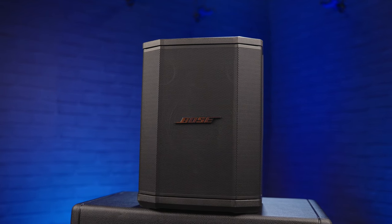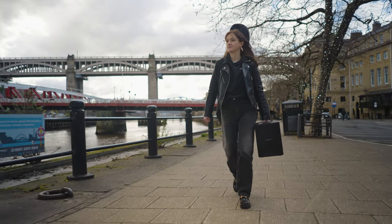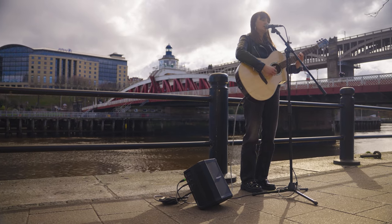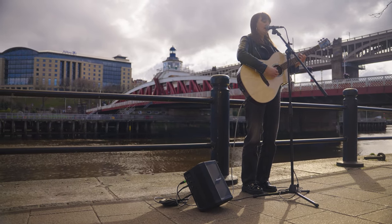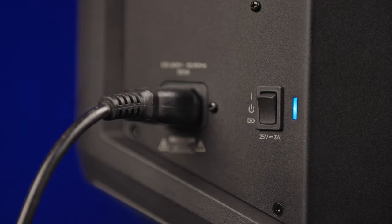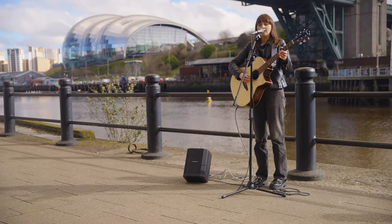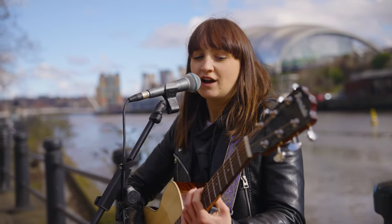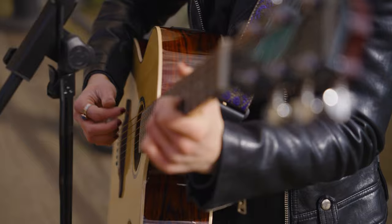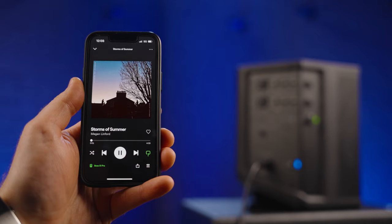Looking at the Bose S1 Pro first, this is a super portable and battery-powered PA speaker, which makes it one of the most versatile speakers in terms of where you can use it. It's got a built-in lithium-ion battery with up to 11 hours of battery life, which is crazy. If you're looking to use this outdoors — in a busking environment, out for a jam, or even as a speaker for a party or streaming music — this would definitely stand up.